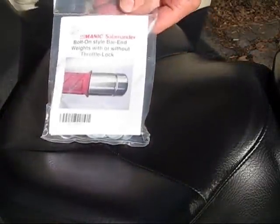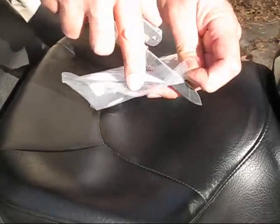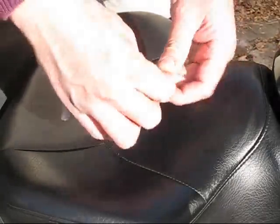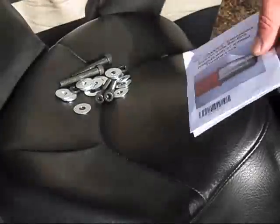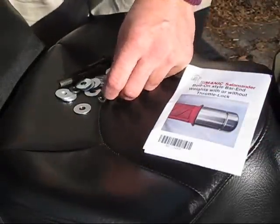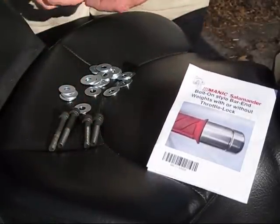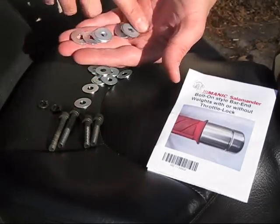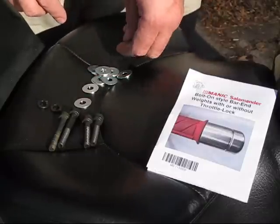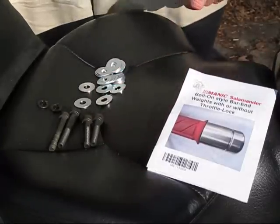Let's start by opening up the package full of hardware. Here's what we've got to work with. You've got the manual that folds out and tells you everything you need to know. You've got two sets of screws of different lengths, depending on which one fits best in your application — start with the shorter one first. You've got a bunch of shims; they look like flat washers, but they were stamped out to my own specifications. The number of shims depends on the kit and the bike that you're trying to fit.